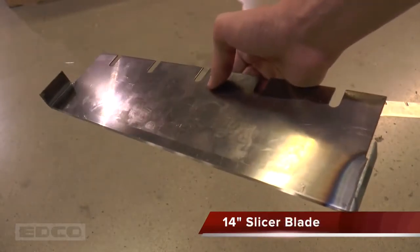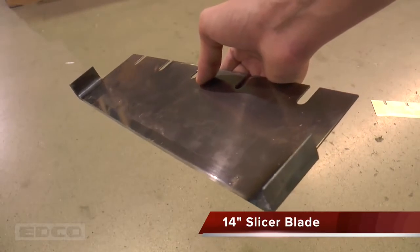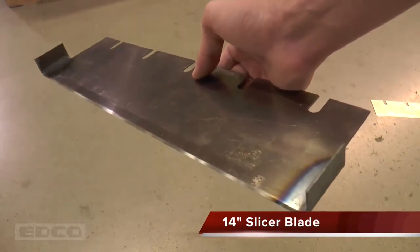The 14 inch slicer blade is extremely sharp and is designed to slice carpet and other soft material into strips. The sharpened side wings eliminate pre-cutting of floor coverings before removal.